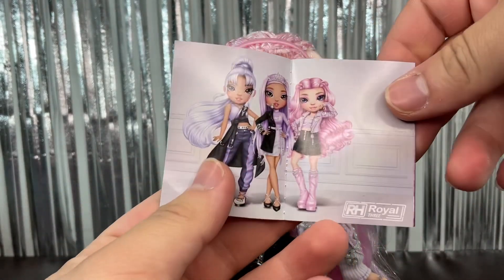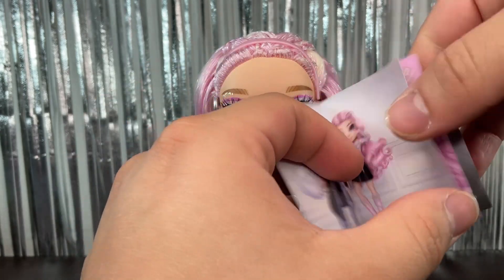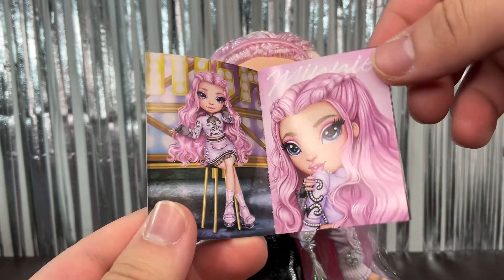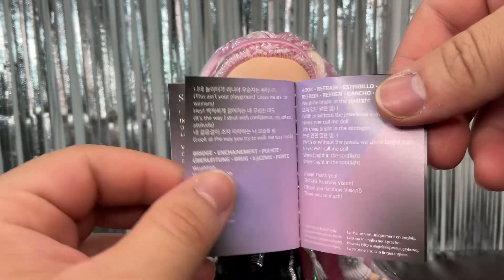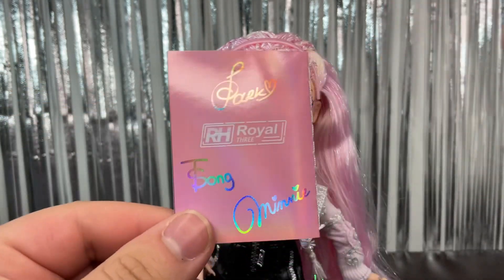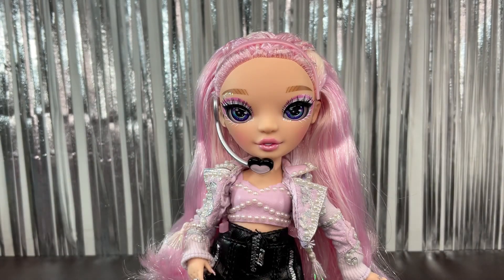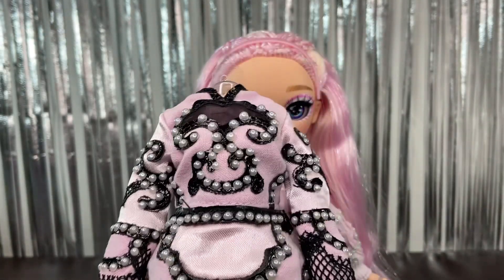If we open the album, first we have a picture of the three members of this group. We have two pages for Mini, which look amazing — she looks really pretty. We have the lyrics for 'Spotlight,' the silhouette of the three girls from the Royal Three, and on the back the signatures for the three girls. Then we also have her second outfit, which looks like this — it is really cute.